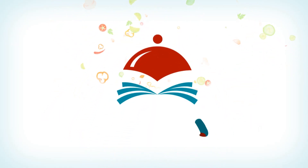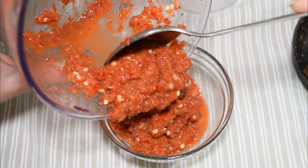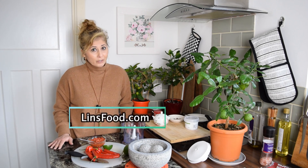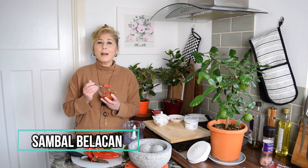Another spicy recipe today — a favorite chili condiment from my childhood from Singapore and Malaysia. Hey Lins Foodies, I'm Azlin Blor from linsfood.com as well as SingaporeanMalaysianRecipes.com. Today's recipe is sambal belacan.